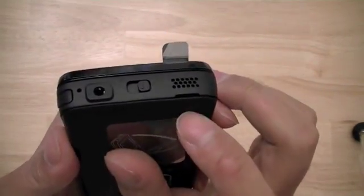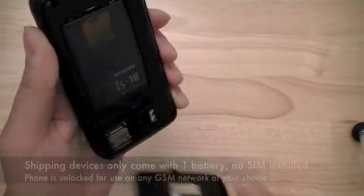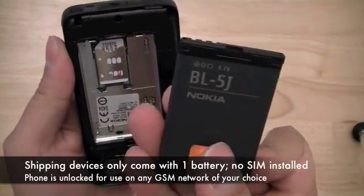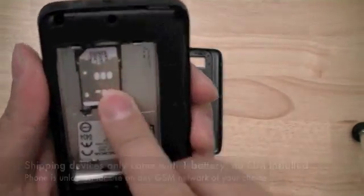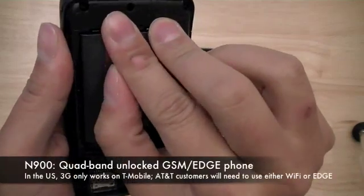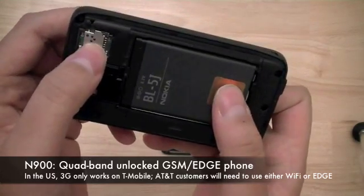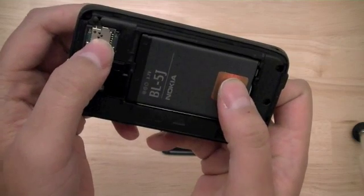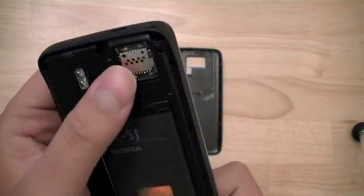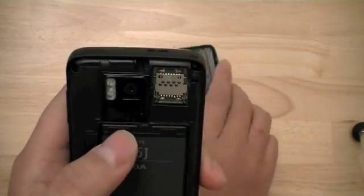To remove the back battery cover, you just insert a fingernail and start prying and lifting the battery cover off. Underneath the battery, which is installed already, you have the SIM card tray. In the US, the Nokia N900 operates on the T-Mobile Advanced Wireless Spectrum network and will not be compatible for 3G speed on AT&T's 3G network, although it is a quad-band unlocked phone. The device also features a microSDHC card slot, which is accessible without having to remove the battery, which is a nice feature.